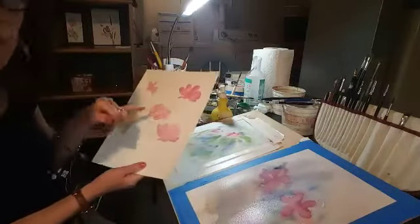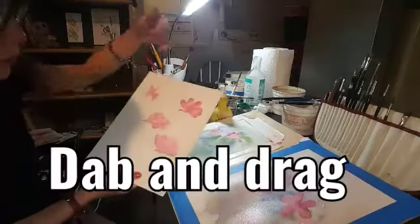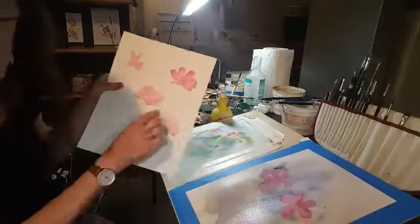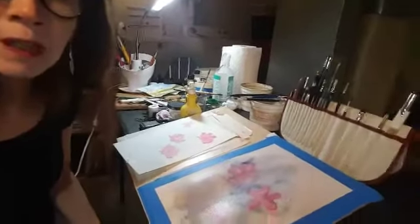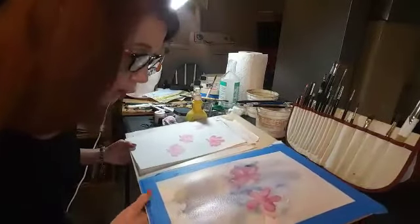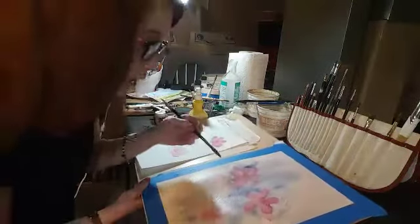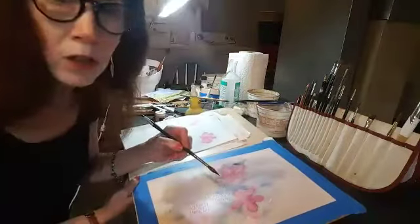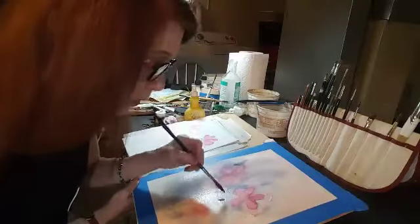I've applied that dab and drag into certain flowers there. We talked about this in that other video about dab and drag, where you take the brush, dab, drag, and lift, and create these shapes depending on the shape of your brush. And here I'm just working with really wet paints.